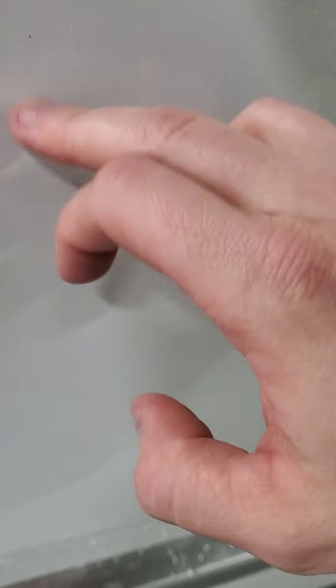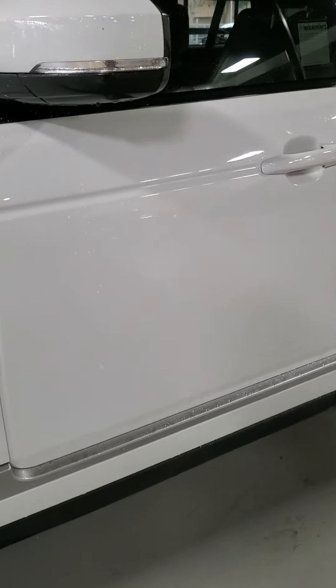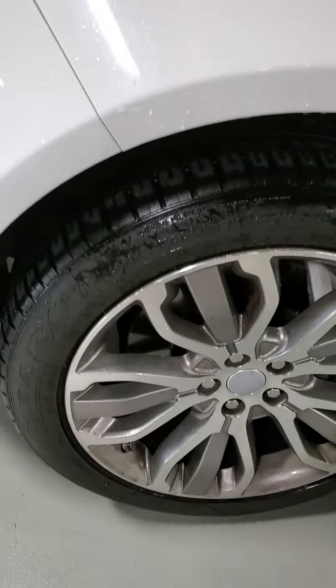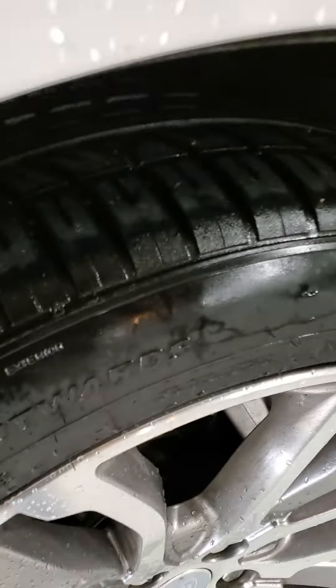Driver door looks really good — that's just dirt, so it's clean. Just washed it. Going down, that looks good. Front quarter panel looks really good. Front wheel looks nice, no curb rash, and a good tire on there.